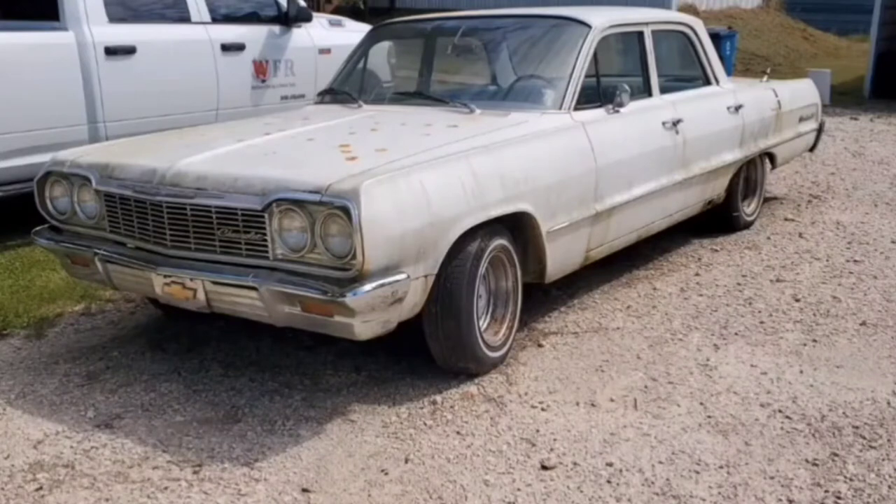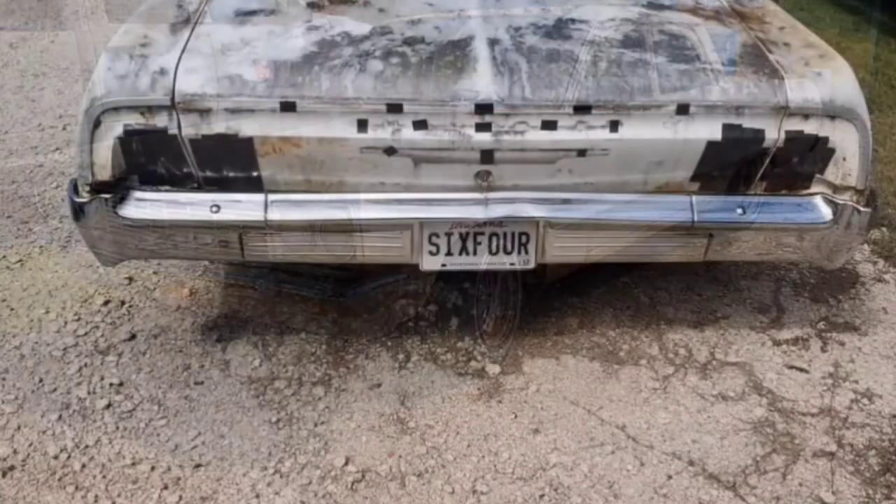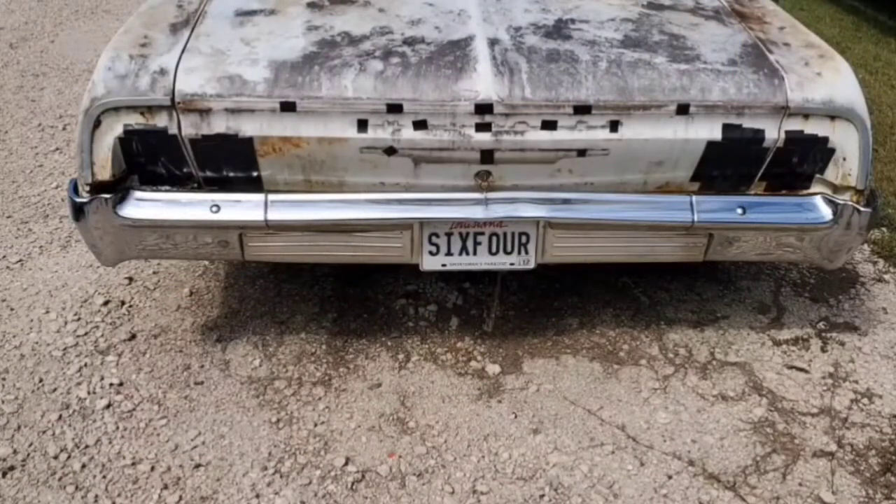Hey, what's up everybody. Appreciate you checking out my channel. Don't go nowhere, because you're going to see a couple of transformations of this car. I've been having this car for 15 years — 64 Chevrolet Biscayne. Yeah, it's a four-door, not a two-door — it don't matter. This car is my all-time favorite. I wanted it my whole life — paid two thousand for it.